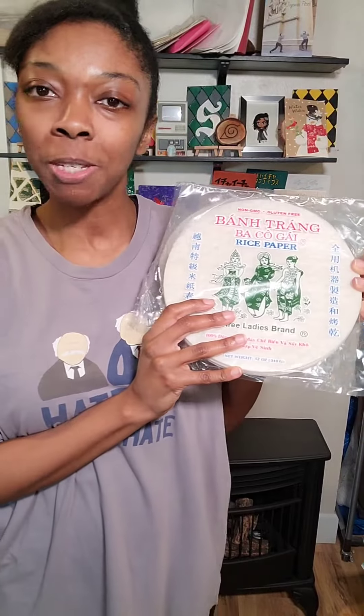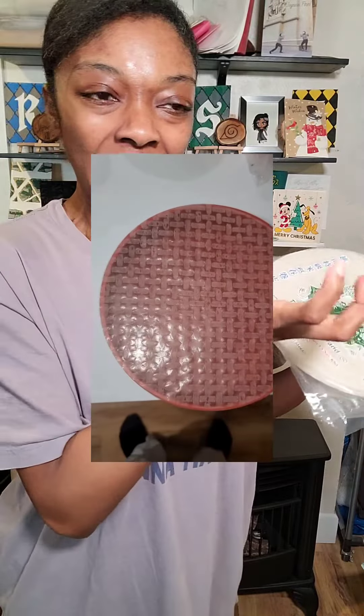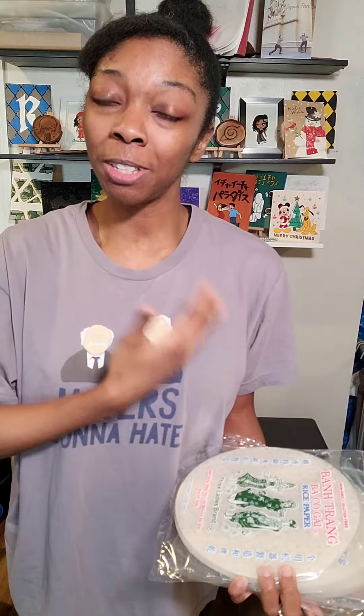Y'all remember the rice paper storage debacle? I'll put some little quick footage of this. And now I have two of them! Because I couldn't return it! But it was free, but I couldn't return it, so now it's just there, like, mocking me.